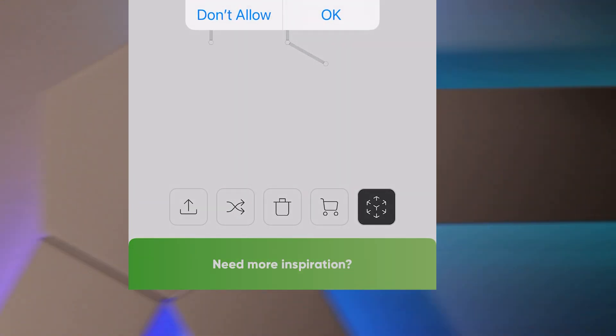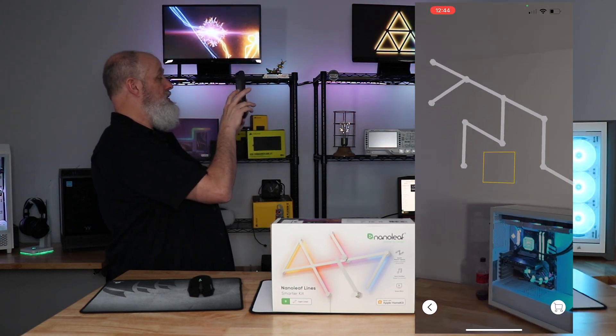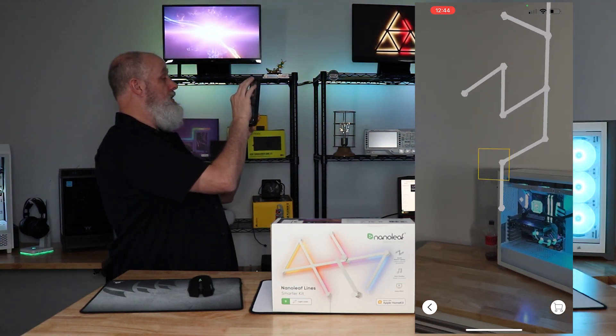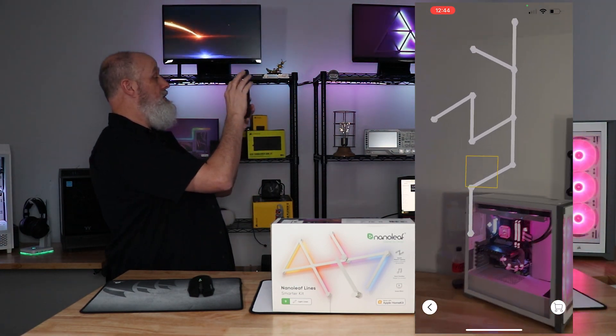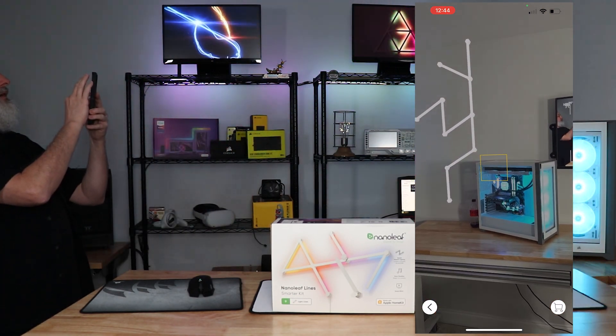Regardless, you can get your design however you want. Then click the icon to the far right, select the surface, click on it, and zoom out. From there you can move it around and rotate it — it should be an approximation of where it would fit on your wall.